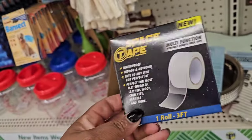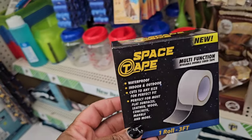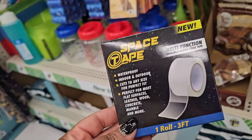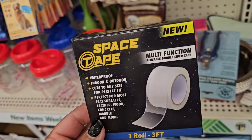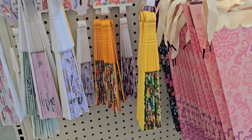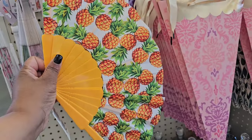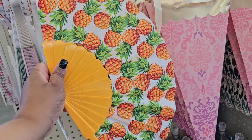I'm going to have to tack down my outdoor rug — when the wind blows it flops up and drives me crazy, so I'm going to try some space tape on it. Also, we've all seen the fruit fans, but one I didn't realize they had was the pineapple — oh my gosh, it's coming home with me!